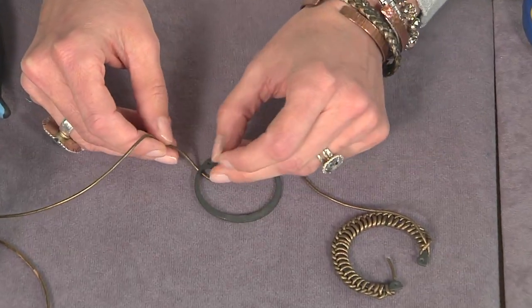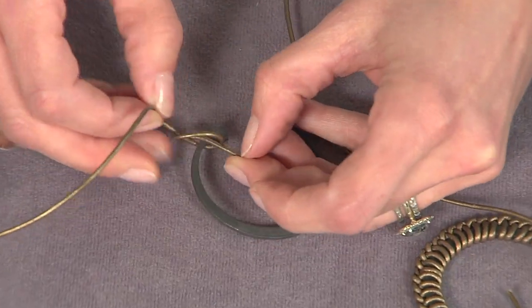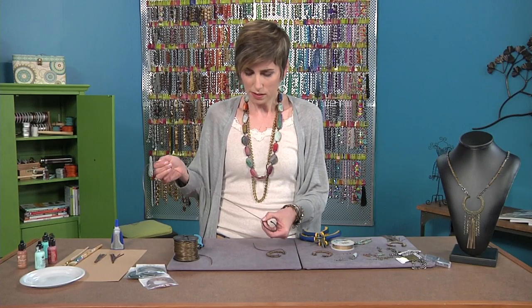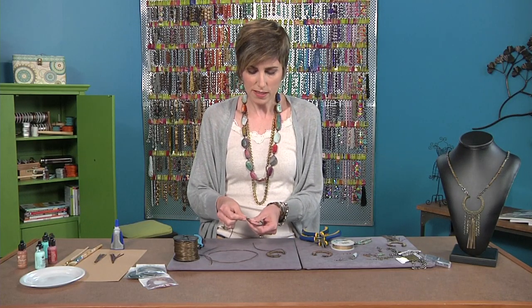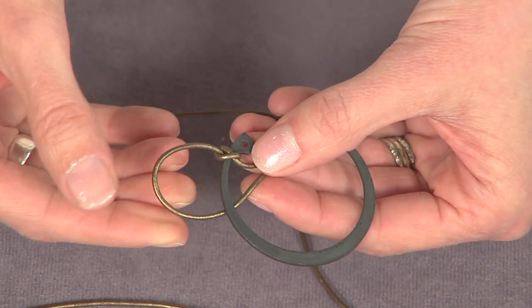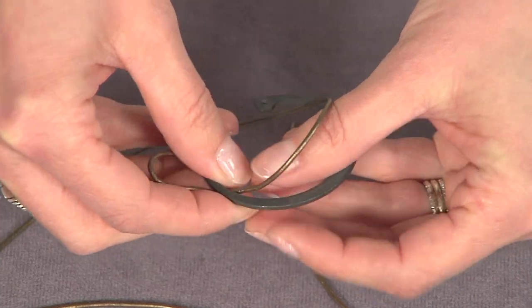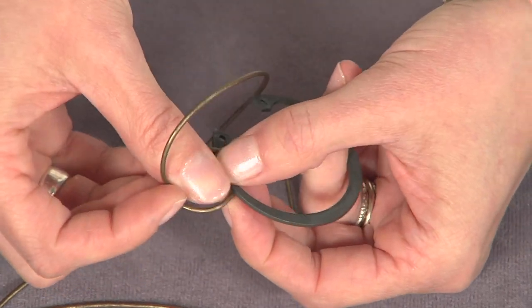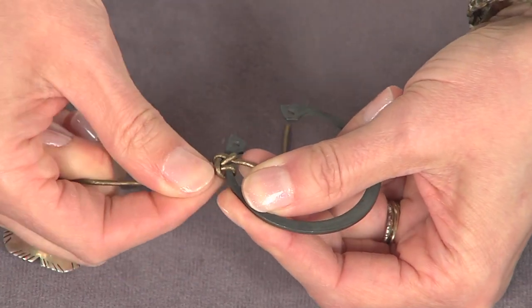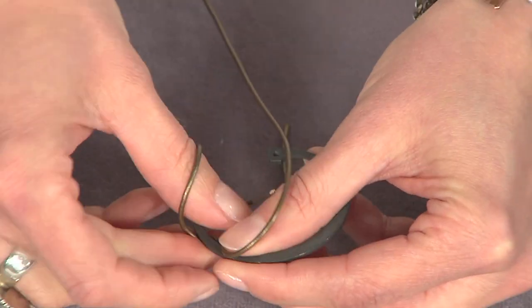So the first thing I'm doing, I'm just going to knot this on. I'm using one to one-and-a-half diameter leather, and I've cut about maybe a little over a yard-size piece. These retainer rings come in all different sizes, and we're going to use a half hitch knot to cover the piece with leather. I've looped it under the ring, and then you're poking the end of the leather down through and pulling it snug.